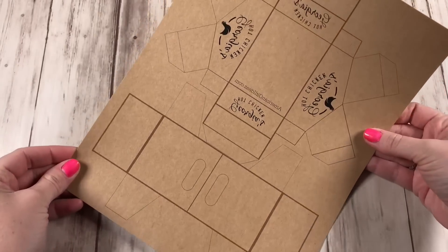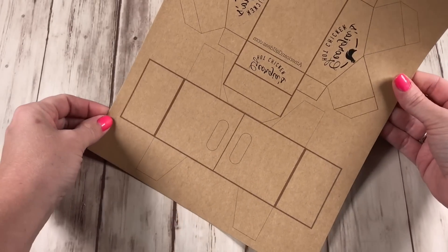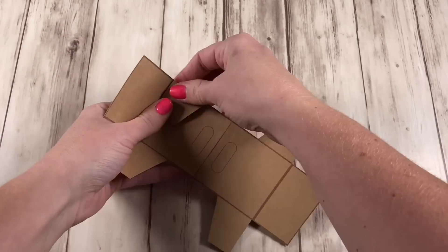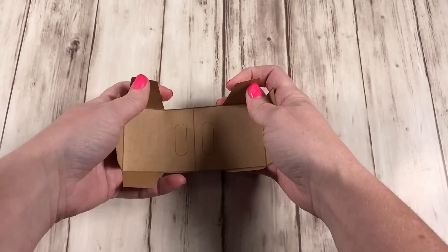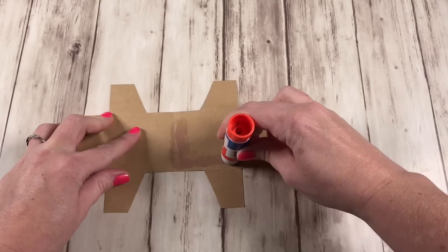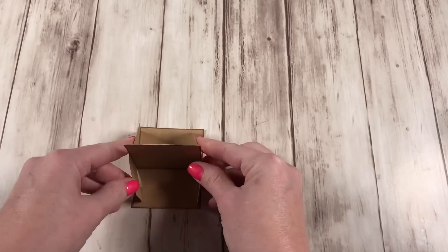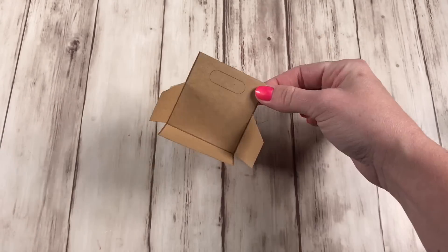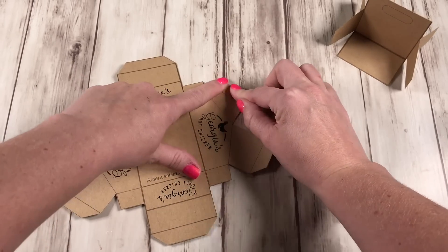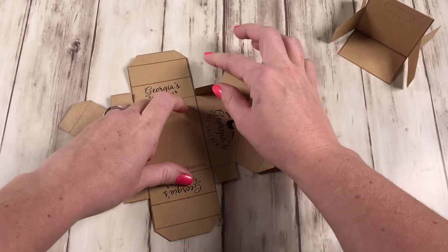Print out your picnic takeout box on brown cardstock, and when you've cut it out, make sure to leave all the tabs on — don't cut them off, they're all important. Once you've scored on all the lines, you can bend your tabs. For the handle part, bend all your tabs inward so they're ready to go when you need to glue it in place. Only glue the center part together for now and leave all the tabs unglued. Set this aside while we work on the box. Again, score on all the lines and fold all the tabs so they're ready to be glued once we start putting the box together.